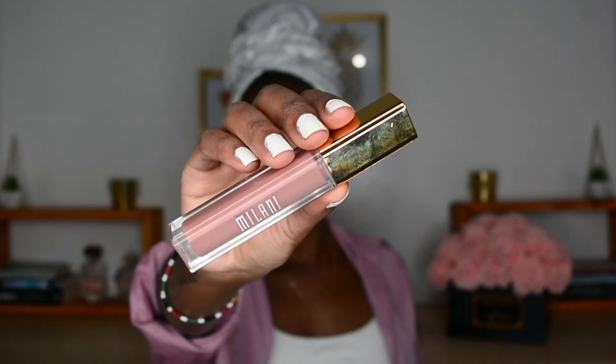Then I went in with the Nudist Peach from Wet and Wild, and I'm going back in with my liner to make sure everything looks good and my lips don't look too ashy. Then I didn't like how it looked matte, so I just went in with my Milani gloss in Bare Secret, and that's basically it for this look.